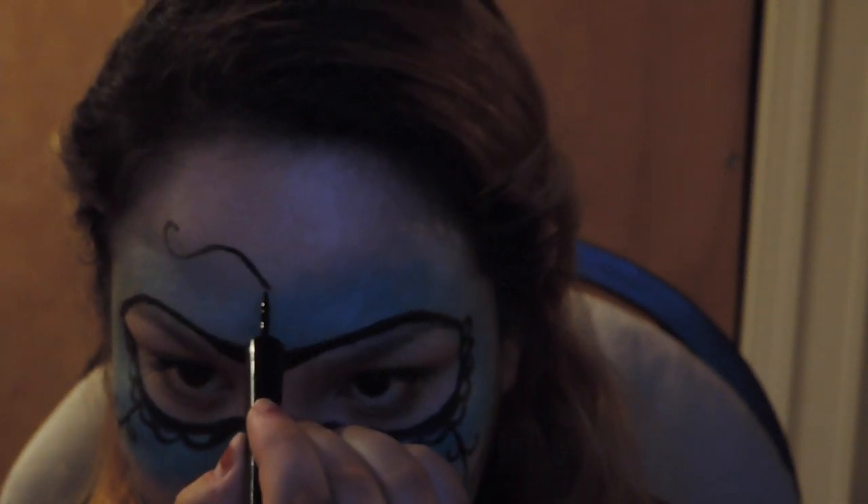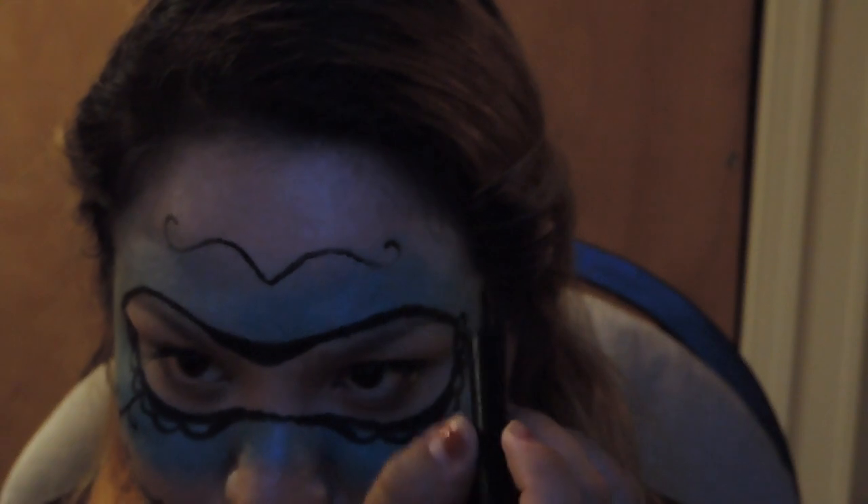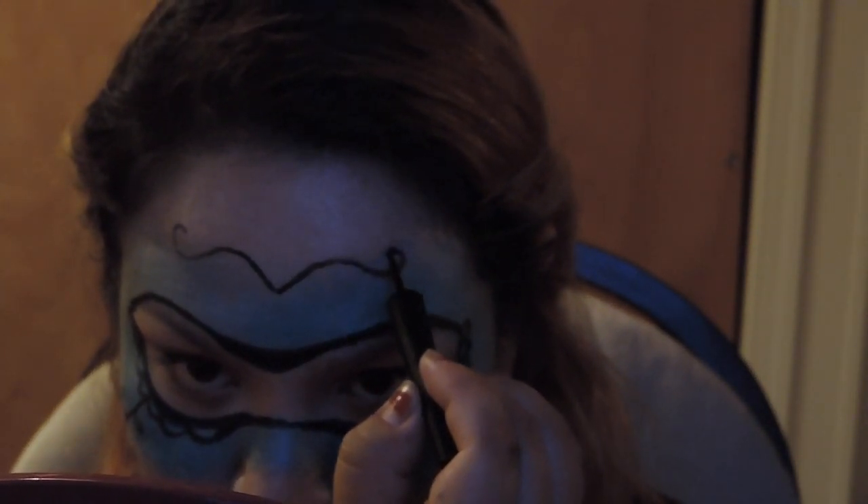Just doing some more random squiggles, doing whatever I thought would take up space on my big forehead.